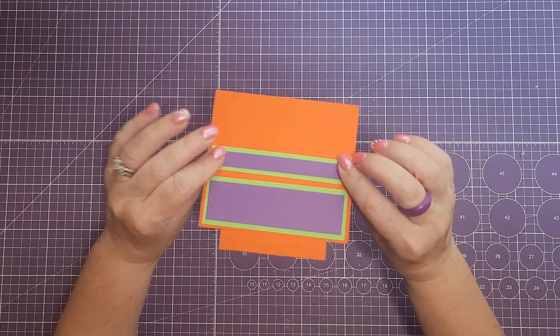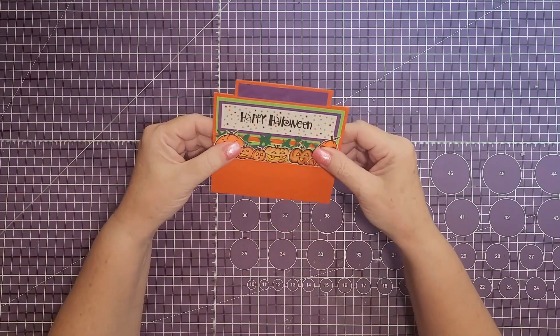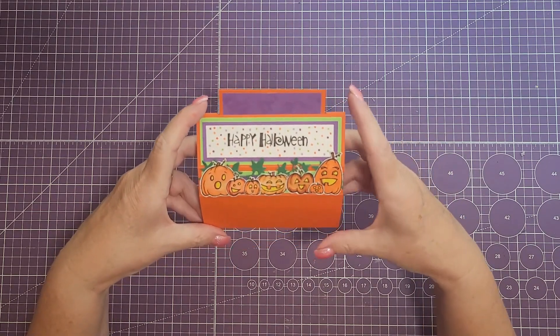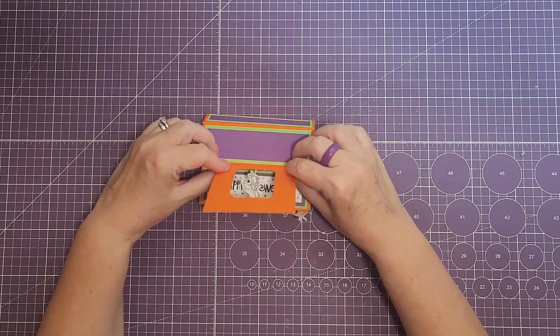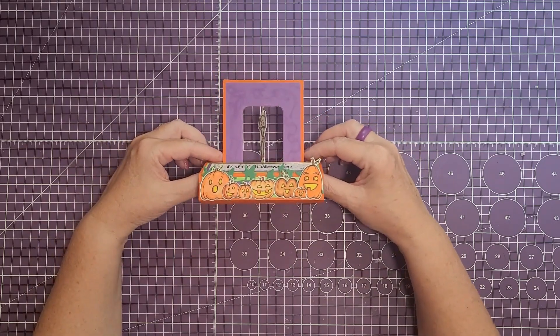Hi crafters, welcome back and thanks for joining me today. This is Jonna with Purple Girl Crafts. Today I'm going to show you this fun fold card. You've probably seen this quite a bit, but this one when you open it up, you have a mechanism on the inside that will spin. It does lay flat for shipping, and the only die cuts used were to cut out that center piece.